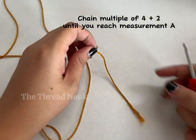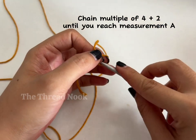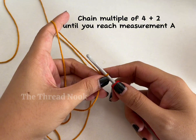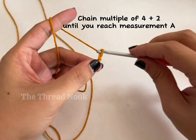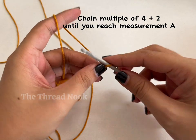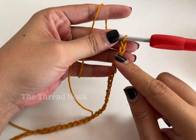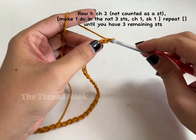To start, grab your yarn and crochet hook and make a slip knot. We're making our front panel, so take your measurement A and chain a number divisible by four plus two until you reach measurement A. I have 36 plus two, so that's 38, then chain two more for the turning chain.